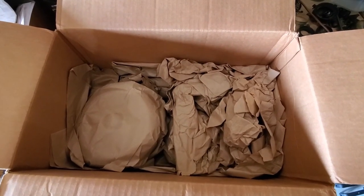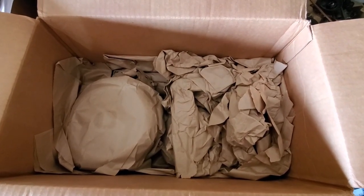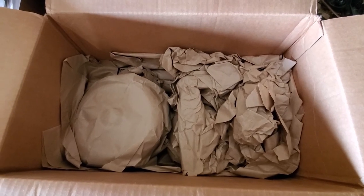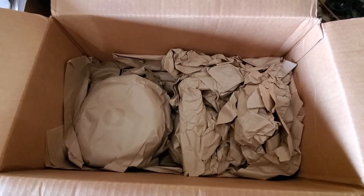Everything is boxed up incredibly well. Every individual part is wrapped in paper and packed very tight in the box. The whole box is quite heavy — I'm not sure exactly, but it probably weighs at least 25 to 30 pounds minimum.